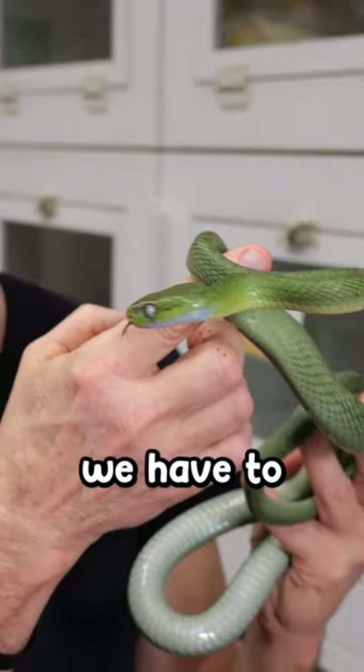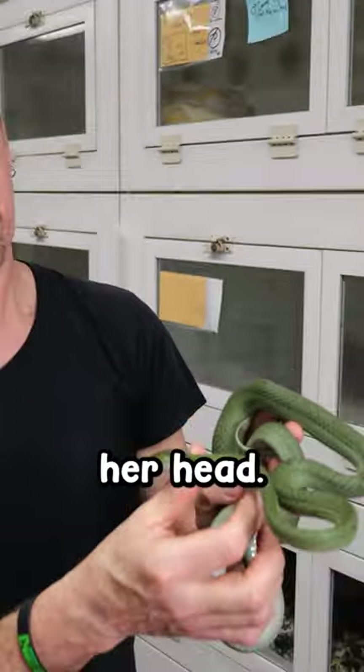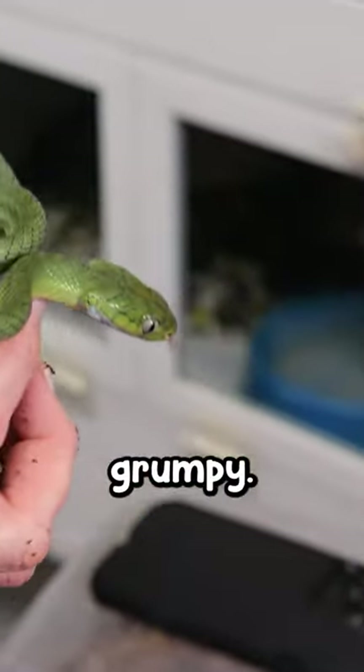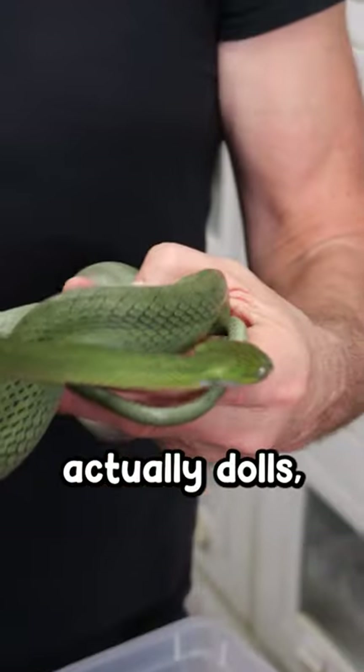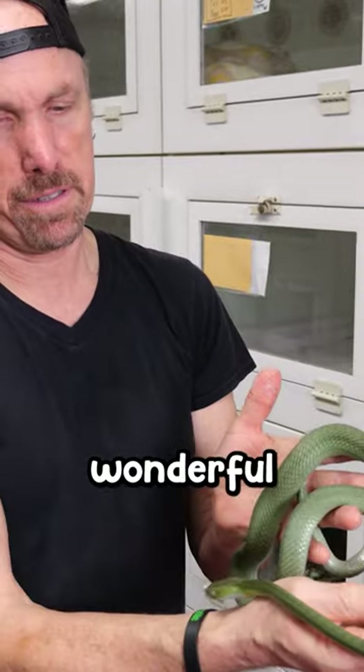Look at that — we have to have a couple that are just really dramatic. She's really upset. If you look down on her head, she's really being grumpy. I have other ones that are absolutely dolls, but this is a very wonderful type of Boiga.